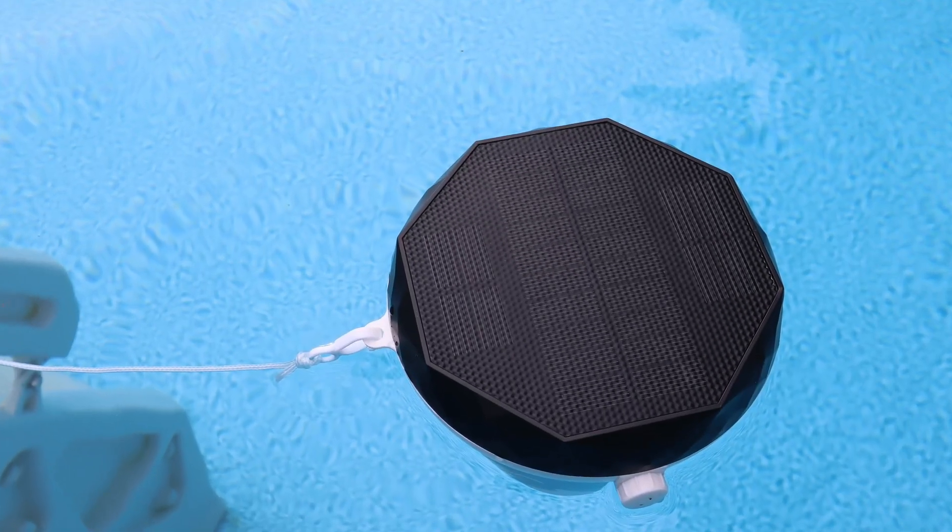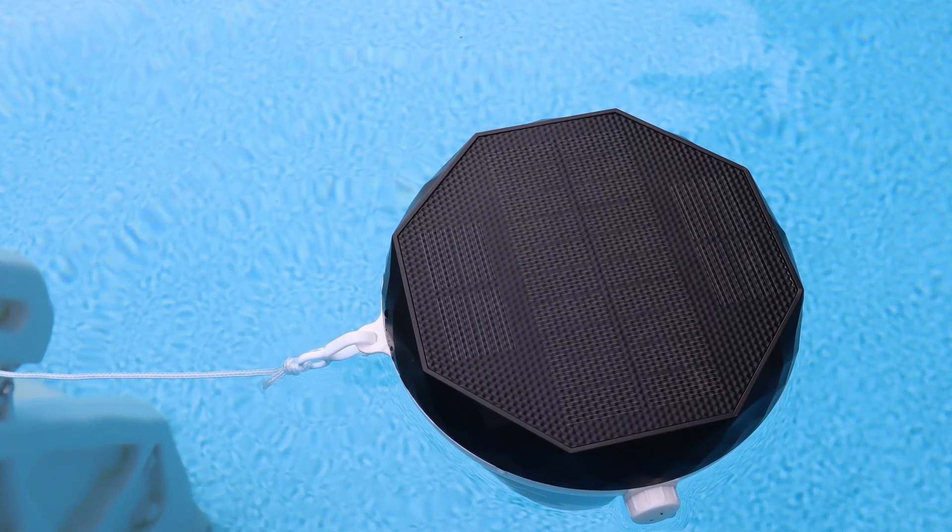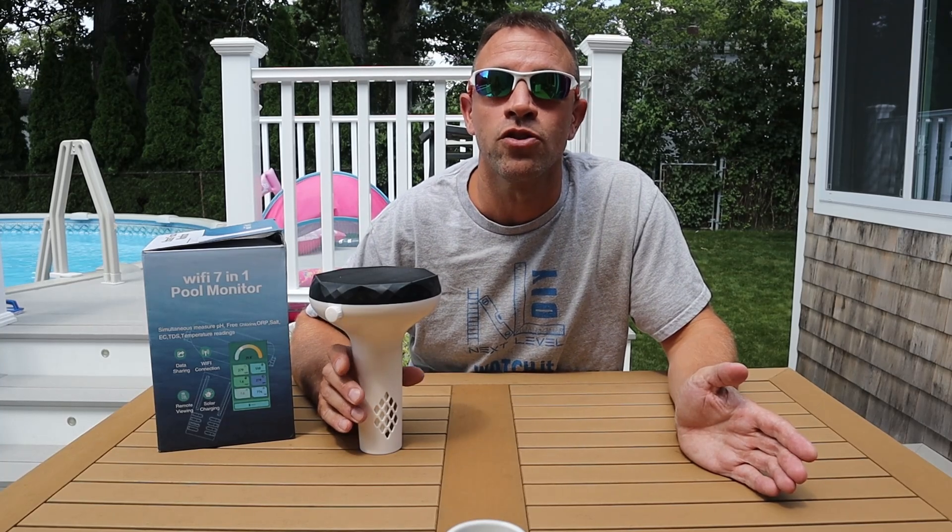It also has a solar panel on top that will power the monitor and charge the battery on sunny days. If there are long periods with no sun you can plug it in using a USB cord to a charger to charge the battery. It's supposed to last up to two weeks just on battery alone.